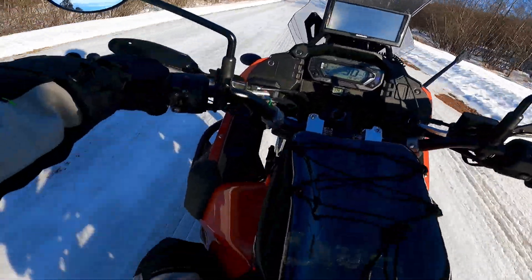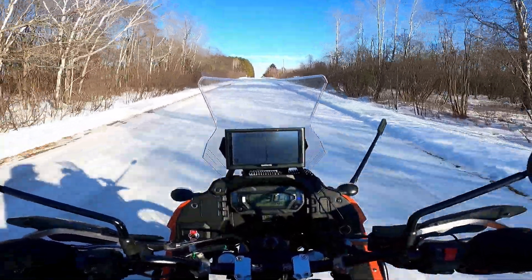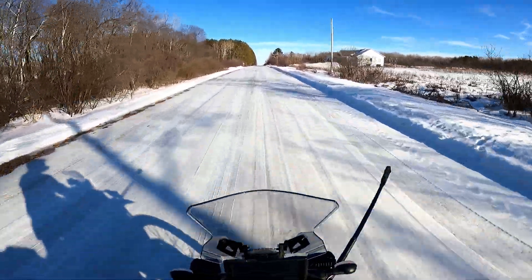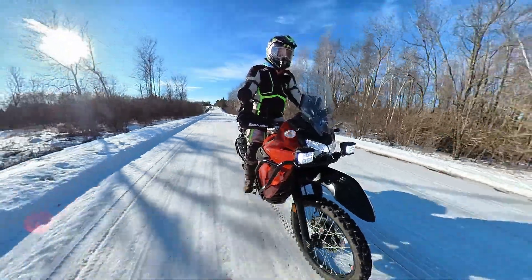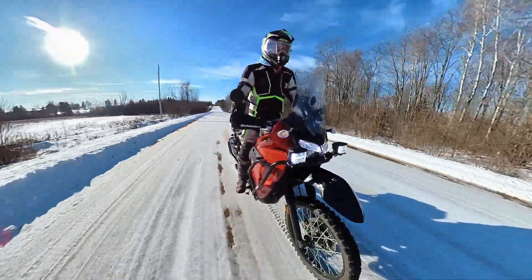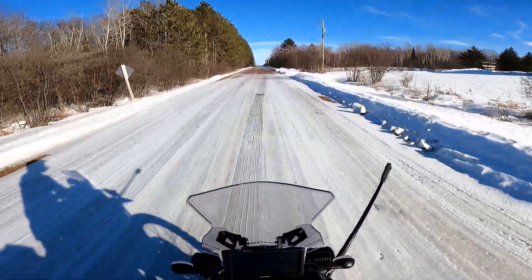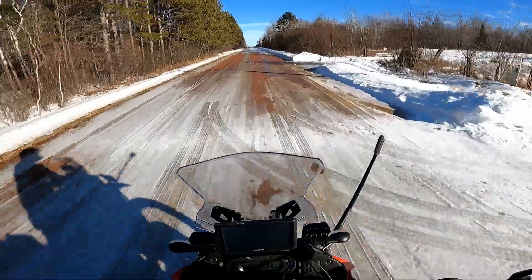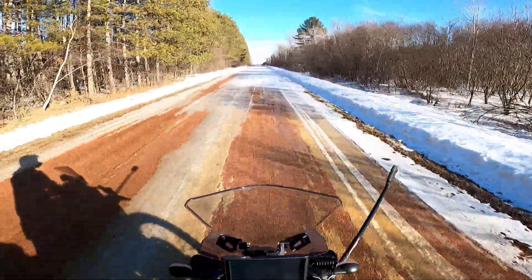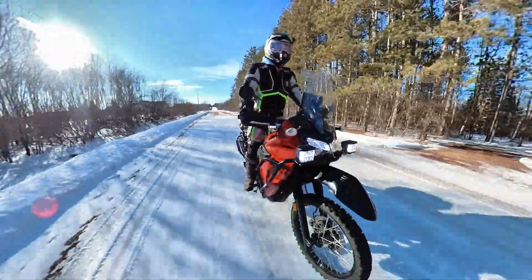I'm really surprised I haven't felt the front tire slip at all. These are pretty aggressive tires but they're definitely not made for this stuff. With it all packed down and being warm, I figured it would be slippery — and it is a little slick — but I've just been riding gingerly enough that I haven't lost the front end.